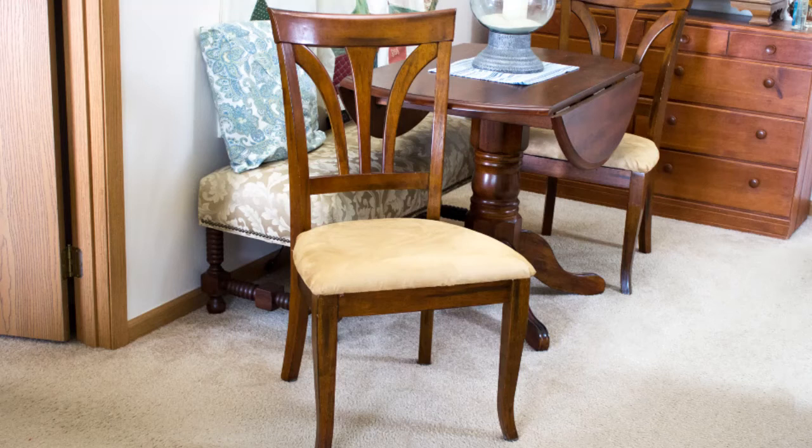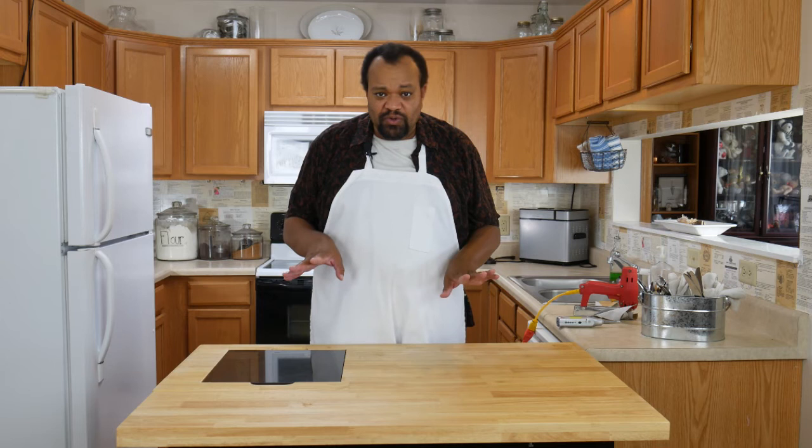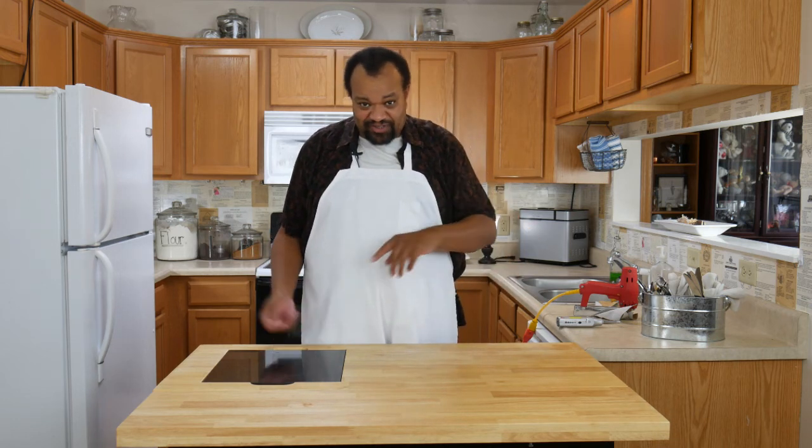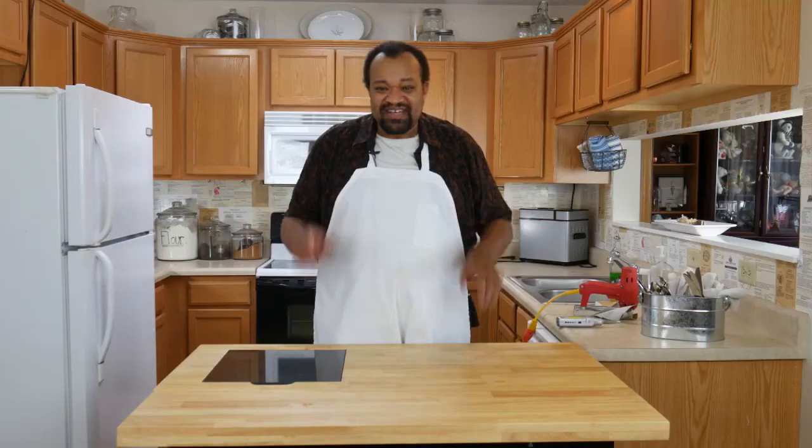Once you have the chair seat all screwed back in place, that's it — you're done. You have the finished, really simple, really easy recovered chair, and you can change this out as much as you like. Remember the simple things: enough fabric to cover; I start in the corners because it just works; work from opposites — one corner to the opposite corner — to keep the tension nice and tight without as many wrinkles. This is not something you do professionally, but it's one of those fun things that takes really no time and you can have your chair ready to go in no time.